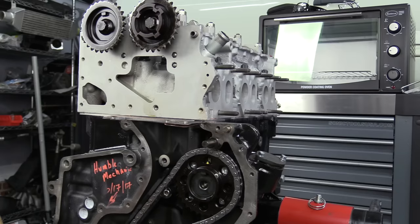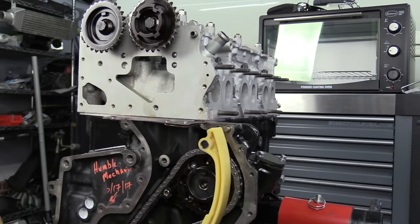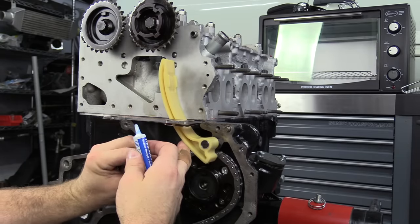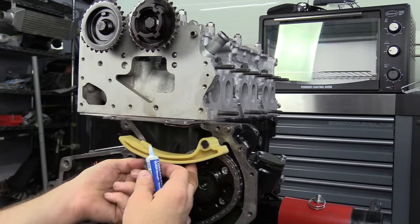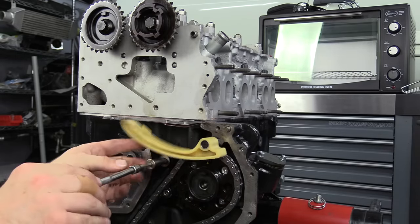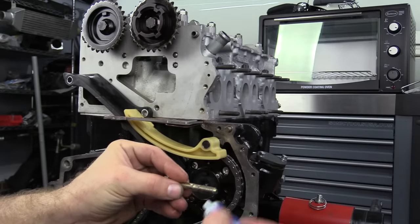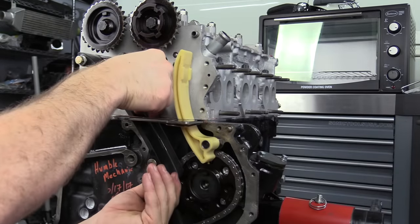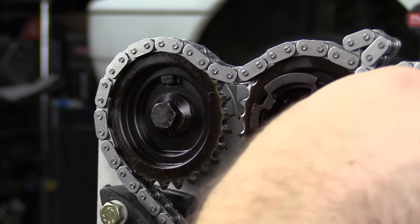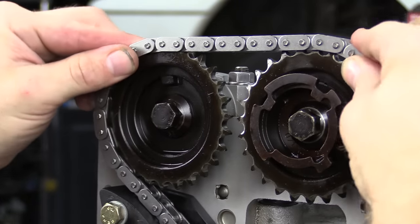Let's move to the upper chain. Our camshafts are already timed, and our gears are non-adjustable, so we really just have to drop the guides in and put the chain on. I like to use Loctite when installing these guides as well. It's easier to install the chain on the cam gears first so you don't have to fight it around the gear. Let's start by putting the tensioning guide on; once that's installed, put the pin for the front guide in, then drop that front guide from the top down and rest it on the pin. Put the bolts in for the front guide using Loctite. You can have some movement in the camshafts even though they're locked, and that's actually going to help us get the chain on.